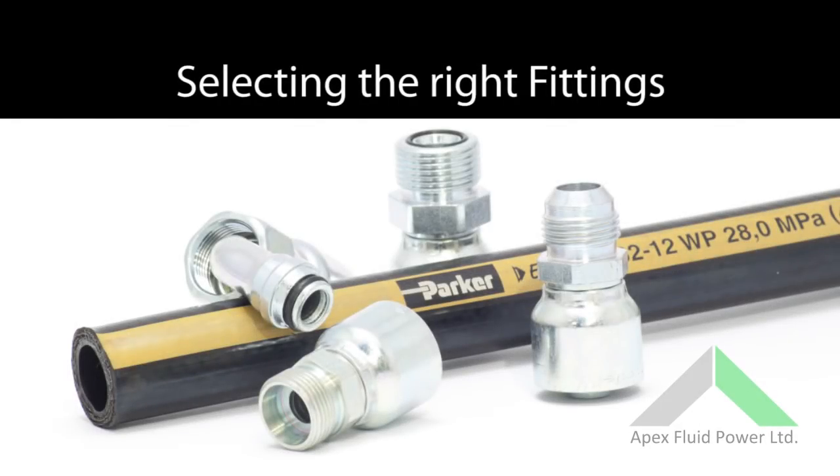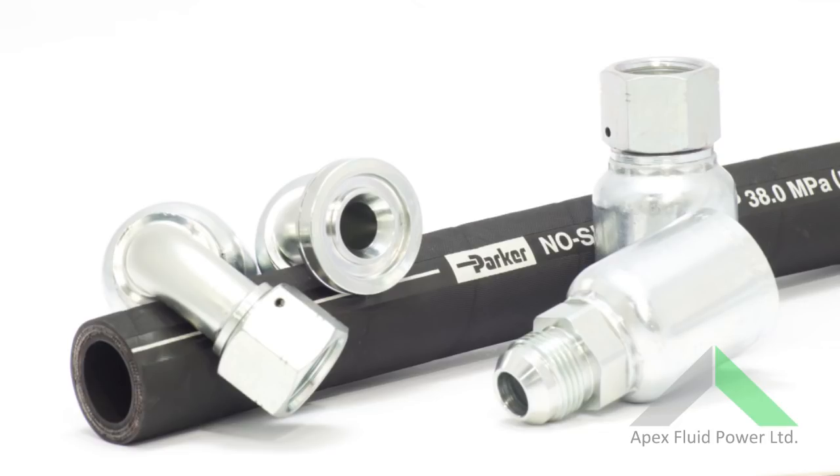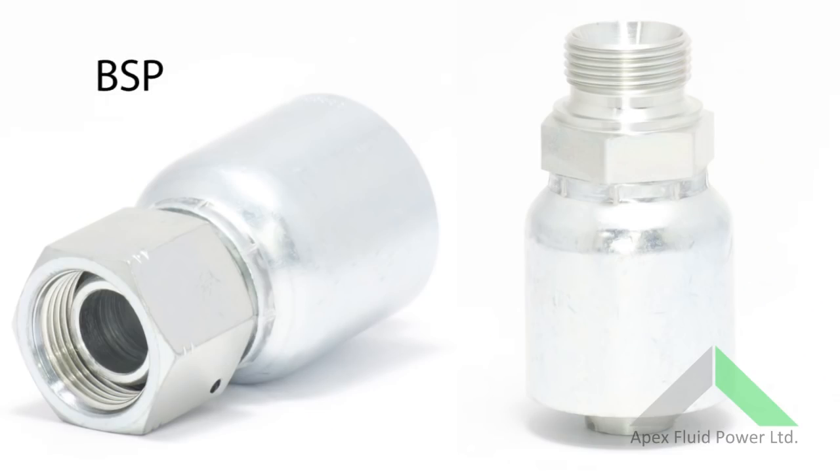From here, we need to identify the required fittings. Many machines use common types that you will be familiar with, but it is easy to get mixed up. As a basic guide, BSP, shown here, features a 60 degree cone sealing face, with the male having an inverted cone.